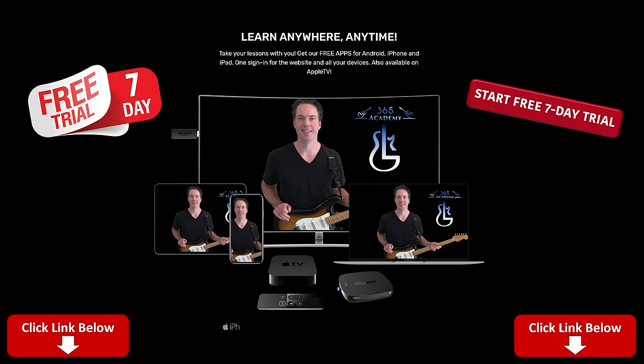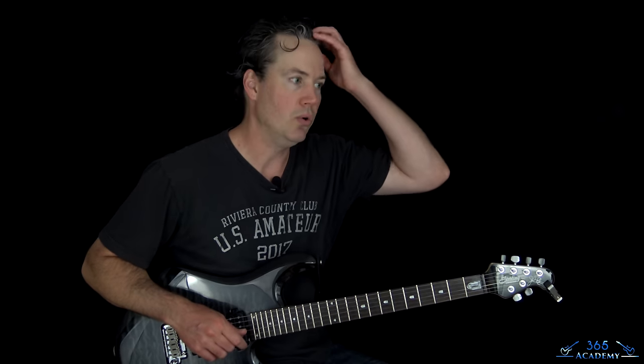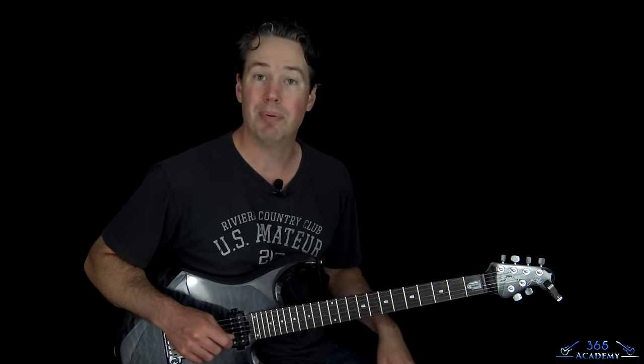Check out my Guitar Academy. You get a free seven-day trial if you click the link below just to try out the Academy. It's got all my guitar courses covering everything from technique to guitar tone, ear training, theory, improvisation, many different styles, and a complete beginner course as well. So please go over there and check it out.